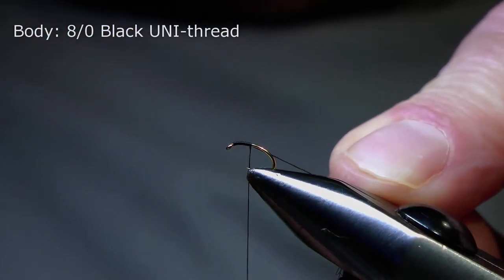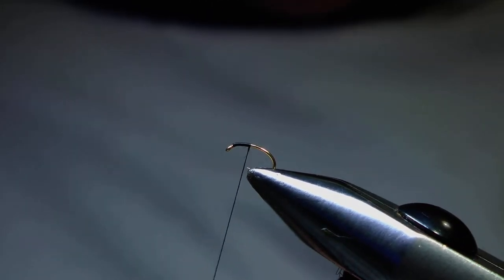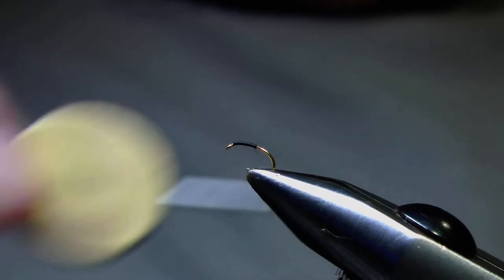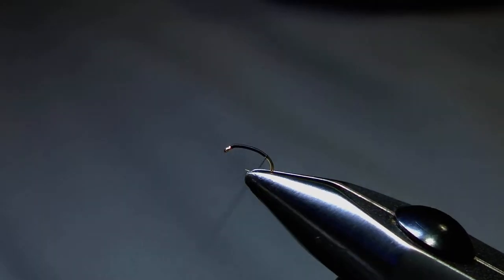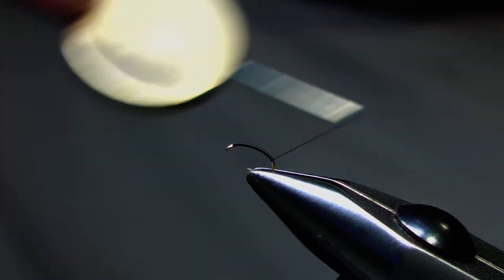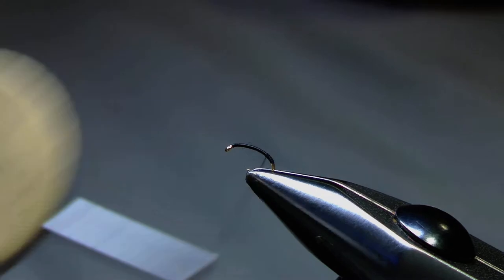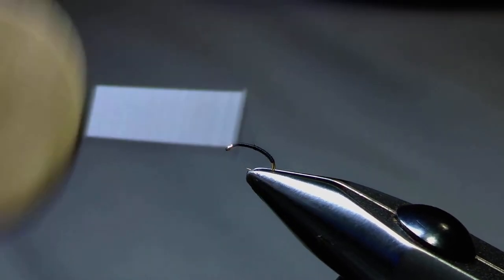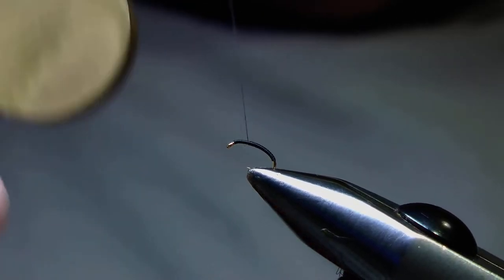I'll just stop there and snip away the unwanted thread, and now I'll carry on down the shank and round the bend of the hook slightly, then come back up the hook again in touching turns. This is my body length, and I want to think about breaking the body length into thirds. I'll stop the thread about a third of the body length back from the eye, just to give me room to tie in the wing and dub in front of it to make it stand upright.